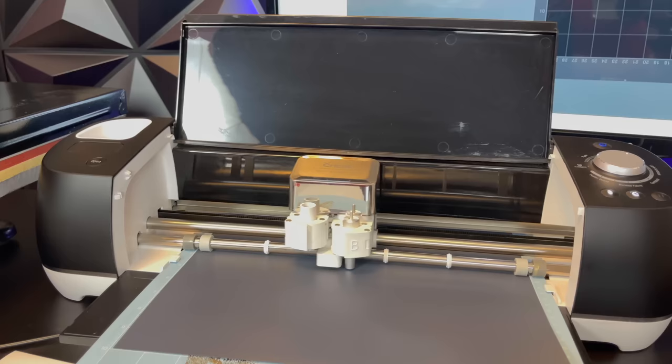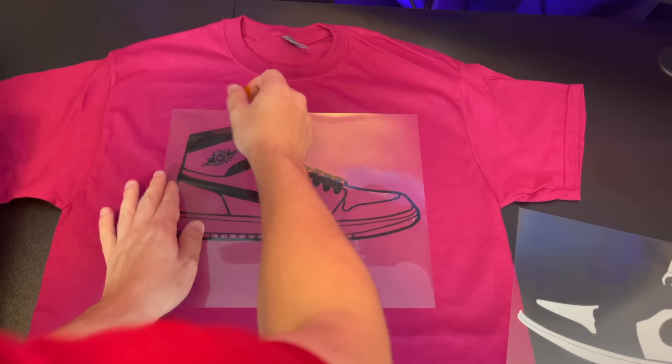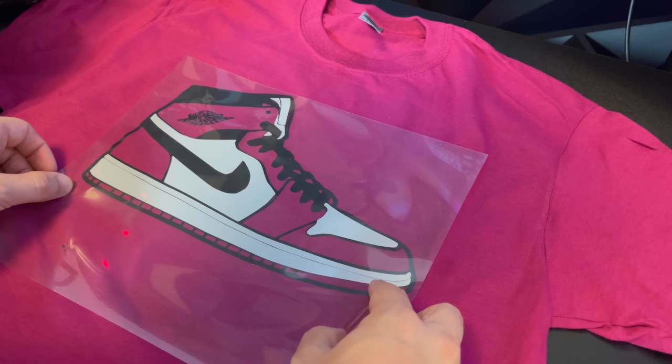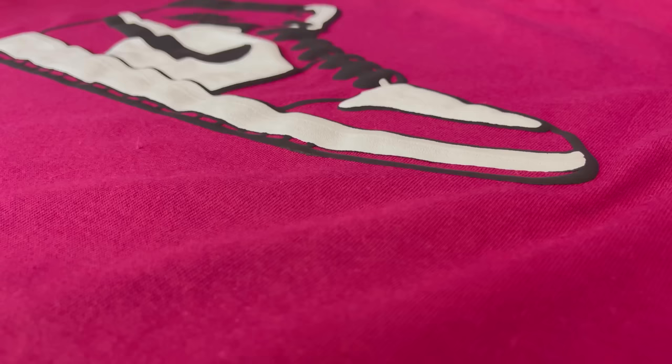This time, we're going to use the 3D vinyl. We're going to cut out the image, carefully place it onto the t-shirt, and tape it with heat transfer tape. We're going to press the shirt for around 30 seconds, and then peel off the tape. We will then do the same thing with the second layer — the white layer — press it, and then peel it. And if you look closely, you can see this is a 3D image.